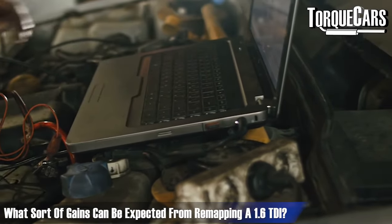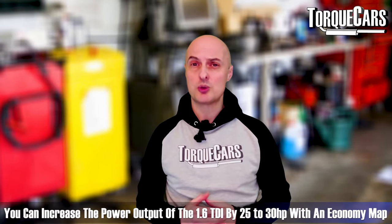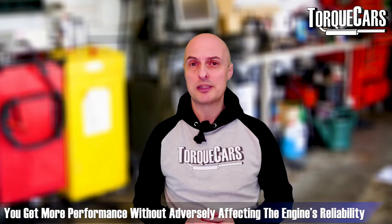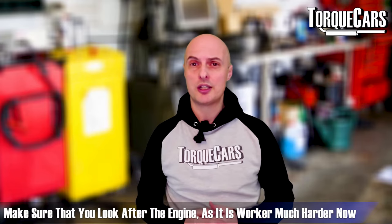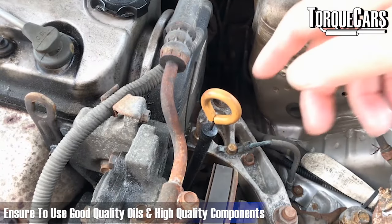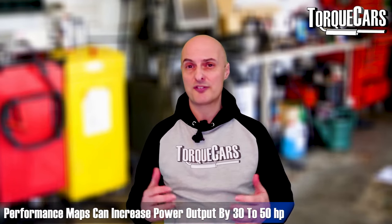Most tuning companies offer a couple of options: an economy map optimized for fuel efficiency — which can still add around 25–30 horsepower while improving economy and not adversely affecting reliability — and an outright performance map that can push gains up to around 50 horsepower just by changing the software. With any tuning project, shorten your service intervals, use good quality oils and components, because the engine is working harder than the factory designed it to.